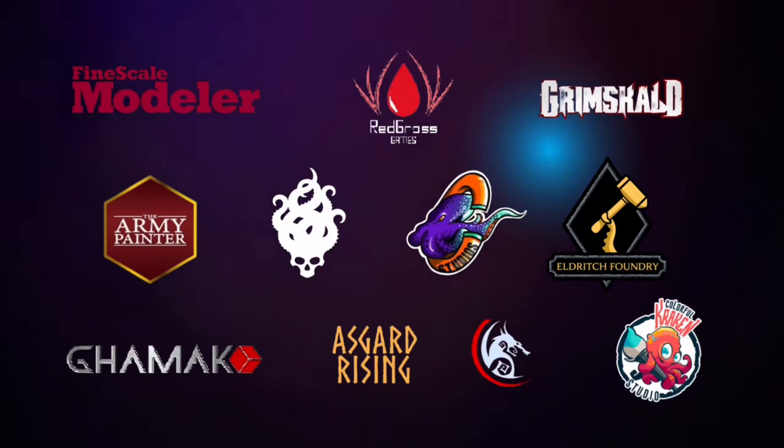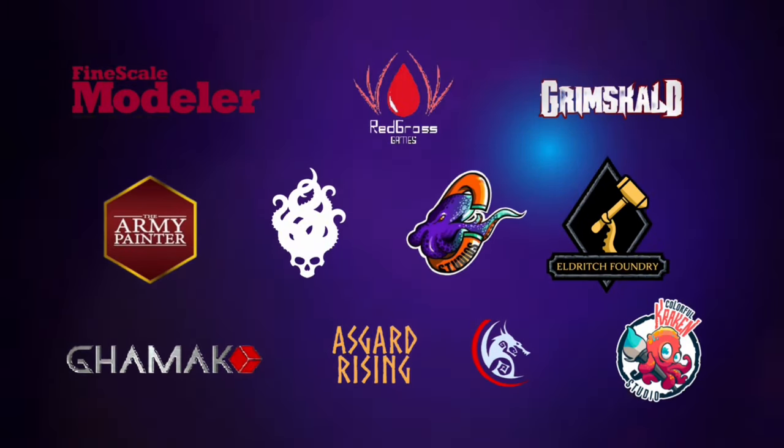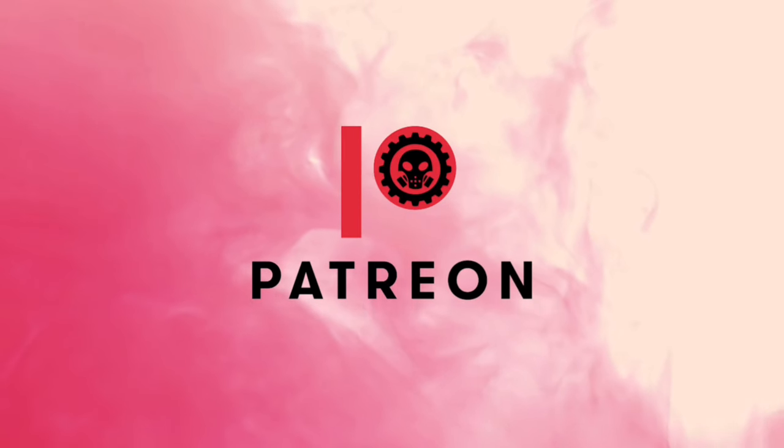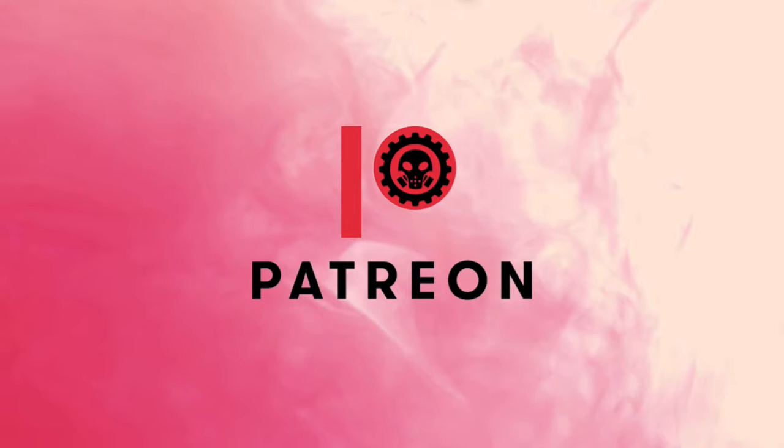Hi, I'm Don. Welcome or welcome back to my studio. This channel is supported by all these awesome brands, and of course I can't do these videos without the support of my patrons.